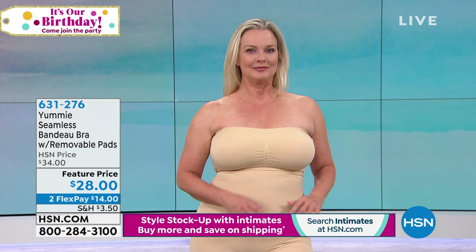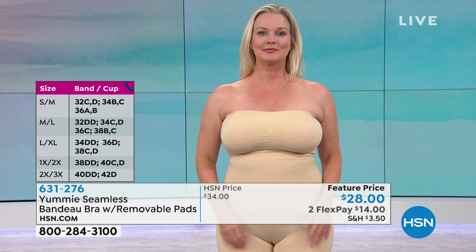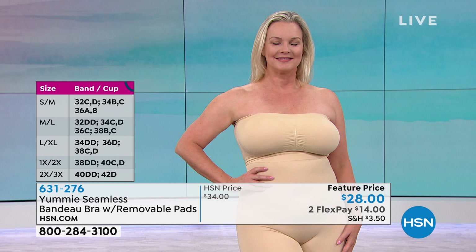We've thought about all these great things, and we made it really comfortable. The softest, buttery fabrication that you can machine wash and put in the dryer. It adjusts and fits a range of bust lines.